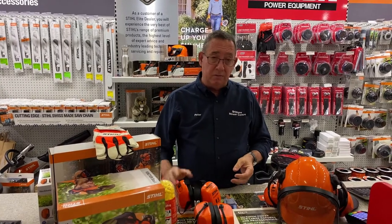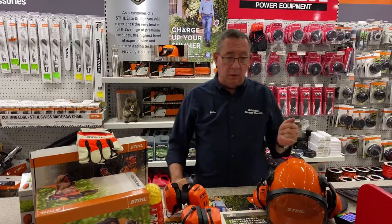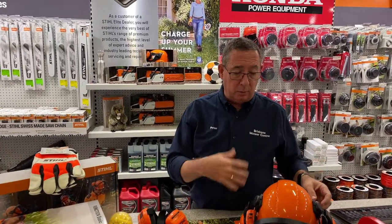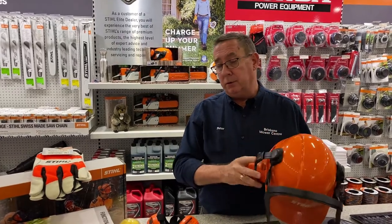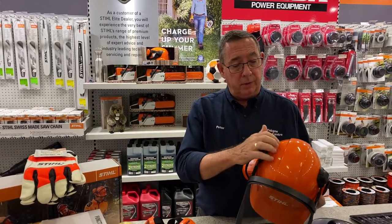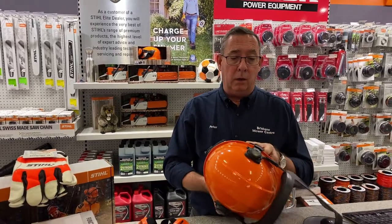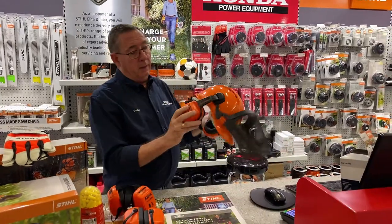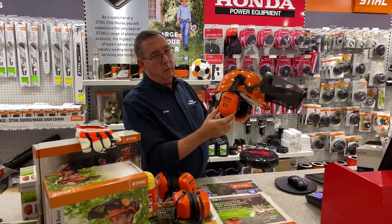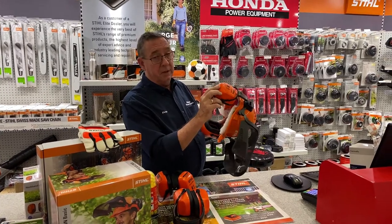Just something a bit different, a bit more versatile than what's been around before. Or if you're looking for something for chainsawing with full face protection, we still offer two ranges of helmets with visors and muffs — one for the homeowner and one for the full pro. The professional version is the one I've got here today. It runs a better grade of earmuff, offering higher ear protection and noise protection.